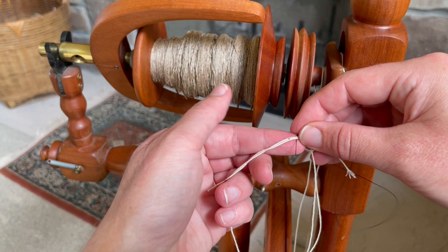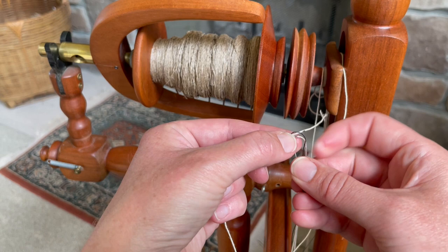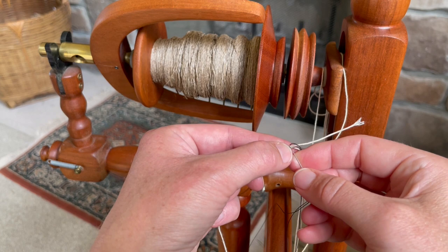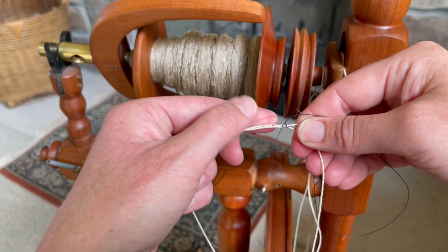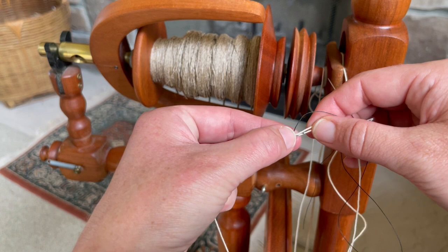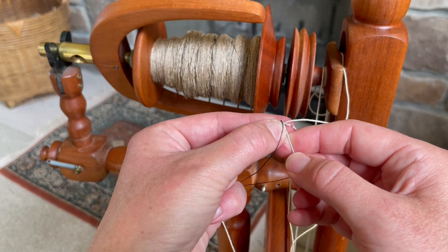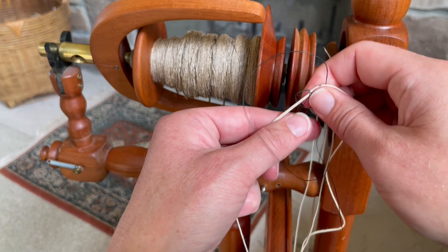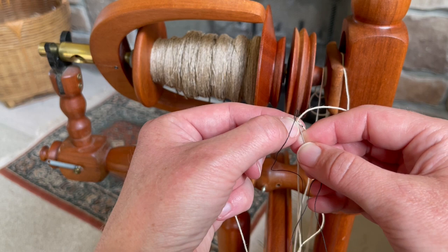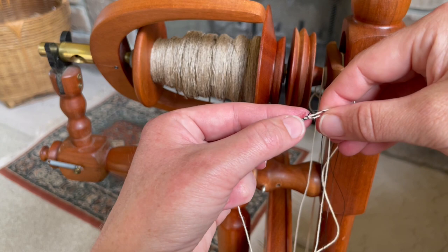I'm going to pull through until I have a little bit of a tail there, then do several stitches in the same spot. I'll keep this fairly tight as I work across, stitching for that half inch to one inch, going straight up through the drive band. This is a fairly fine drive band, so it's a little bit harder to do. This is Sane twine that weavers often use as warp — it works really well for this spinning wheel with really narrow grooves.